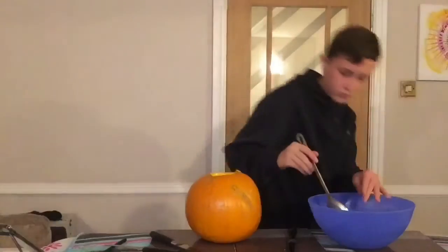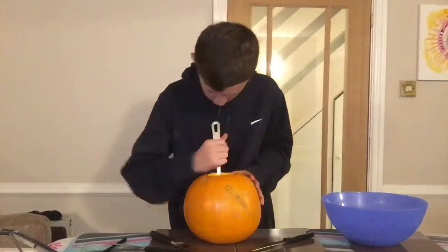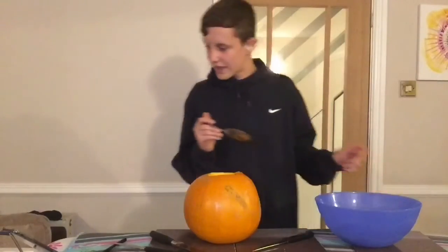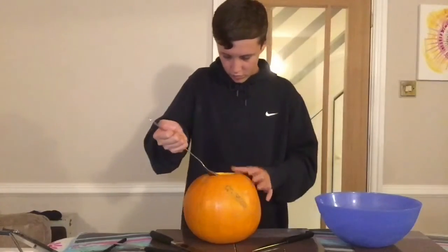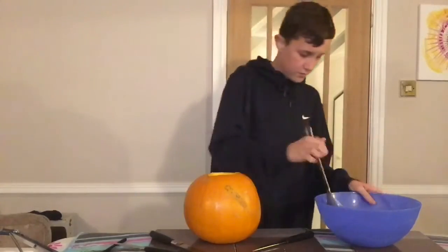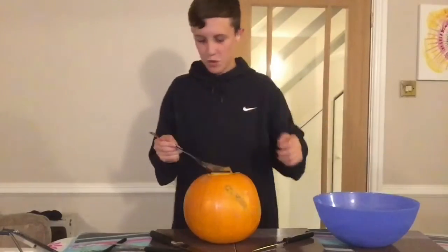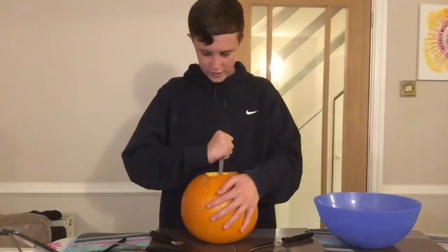I don't know where to start, guys — I'm getting it everywhere. I want to get all this out. Yeah, okay, and then you put something like a candle or a real light in it. I'm doing that — oh, I thought I snapped a spoon then.